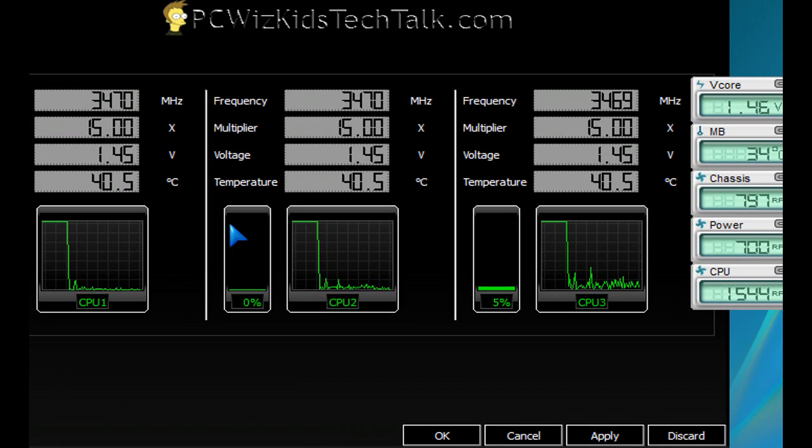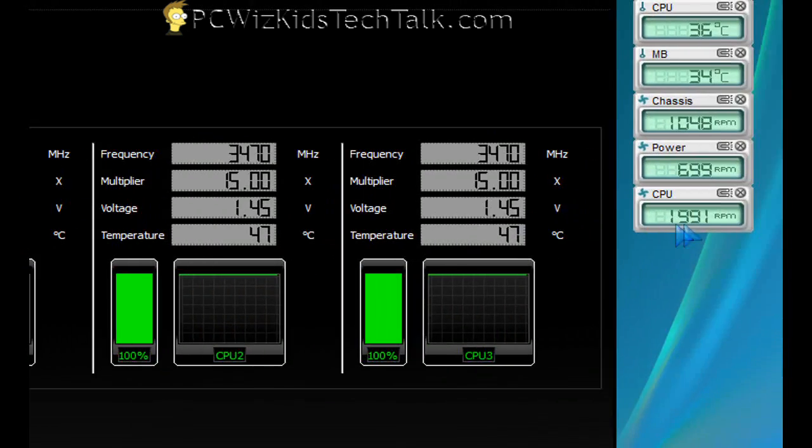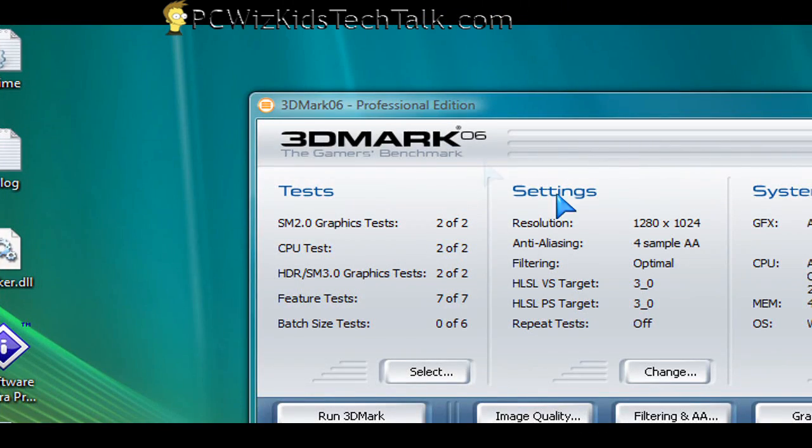The system runs idle at about 40 degrees or less. Then at full load — 100%, all four cores — it goes up to about 46.5 to 47 degrees at the most. I've run this for at least eight hours straight, so I'm pretty stable with that.